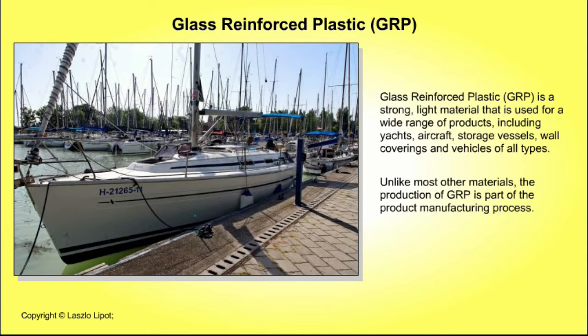Glass reinforced plastic, that is GRP, is a strong, light material that is used for a wide range of products, including yachts, aircraft, storage vessels, oil coverings and vehicles of all types.